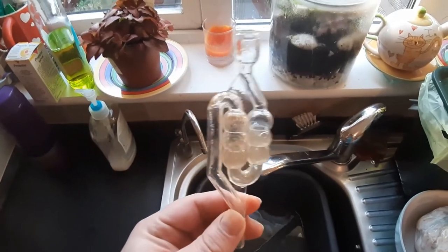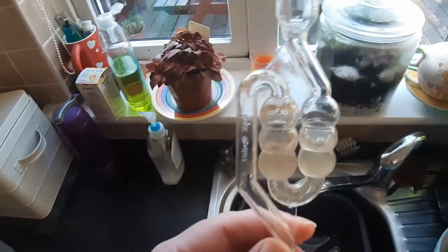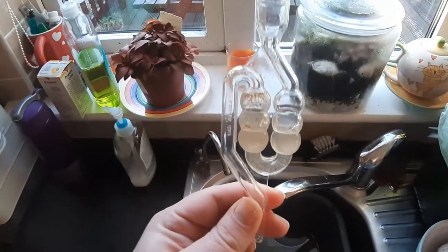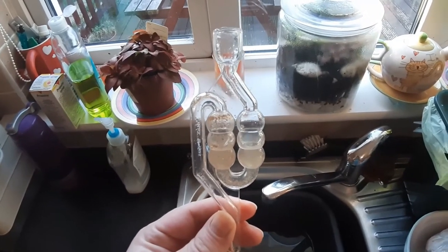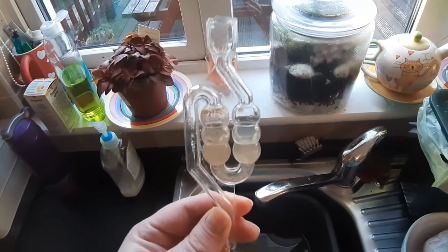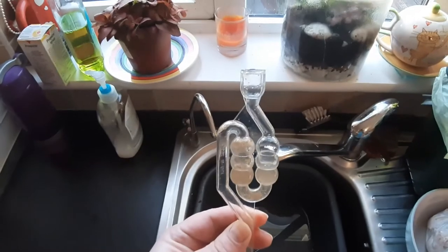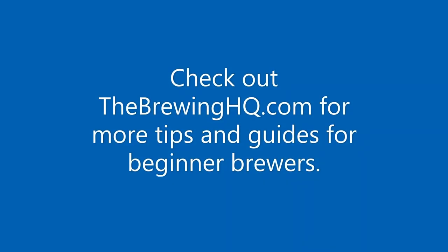That is one of the unfortunate drawbacks of the S-shaped airlock when you have a situation like this where the fermentation has pushed through the airlock. The gunk gets into the chamber, and as you can see, it's extremely hard to clean. So I imagine this airlock unfortunately is for the bin. One of the two or three piece airlocks are much easier to clean and actually much better in one of these situations as well, because the tube coming out the top of the fermenter would fit directly into the airlock — but it doesn't fit on these S-shaped airlocks. So unfortunately this one is for the bin.